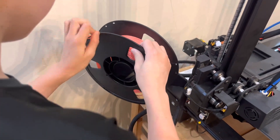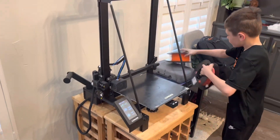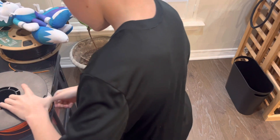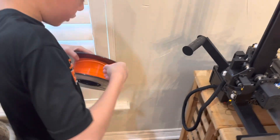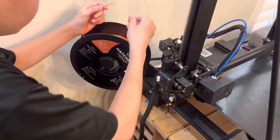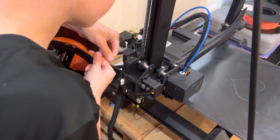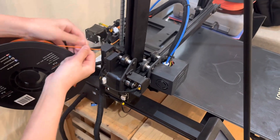And then once you do that, if you want to put a new filament in, you've got the filament you want. I'm going to change it to orange. I'm going to put it on here and then put it through and then put it through that little hole right there.